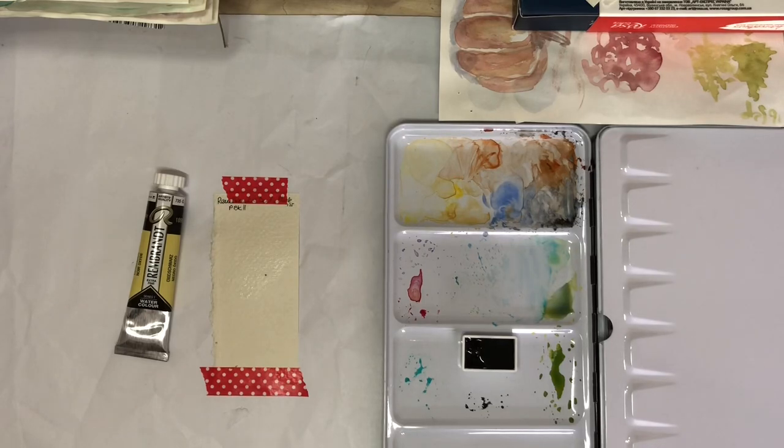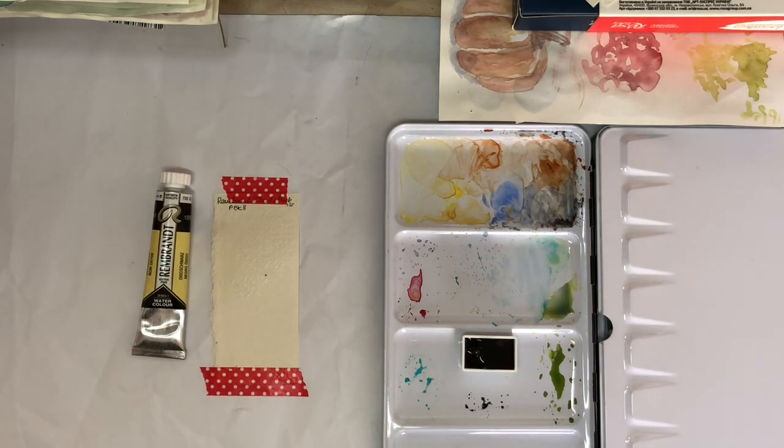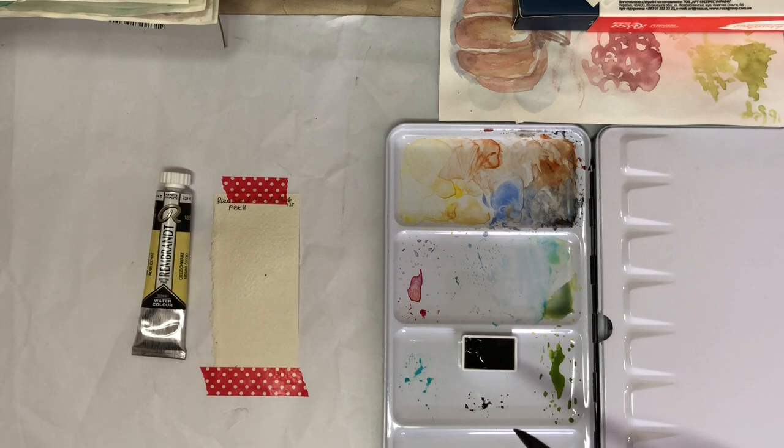Hello everybody, welcome back to the channel. It's time to watch some more paint dry today. I'm swatching the Rembrandt Oxide Black PBK 11, which I bought as a mixing color to make my own granulating mixes. Mars Oxide Black is quite a granulating color, and if you've looked at any of the Schmincke super granulating colors, PBK 11 is in quite a few of the darker ones. Royal Talens, both in the Van Gogh and the Rembrandt lines, have their dusk colors mixed with PBK 11.